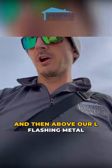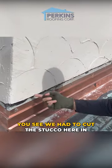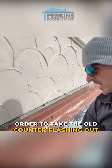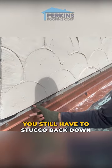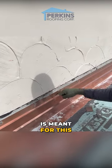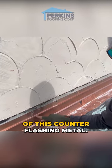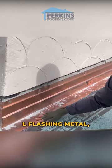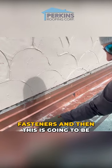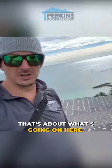And then above our L-flashing metal is what we call stucco stop or counter flashing. You can see we had to cut the stucco here in order to take the old counter flashing out, and then we're putting this new one in. You still have to stucco back down to this lip — this lip here is meant for the new stucco to sit on. The stucco is going to come down and sit right on top of the lip of this counter flashing metal. All of these are stainless steel fasteners, and then this is going to be restuccoed by my team. That's about what's going on here.